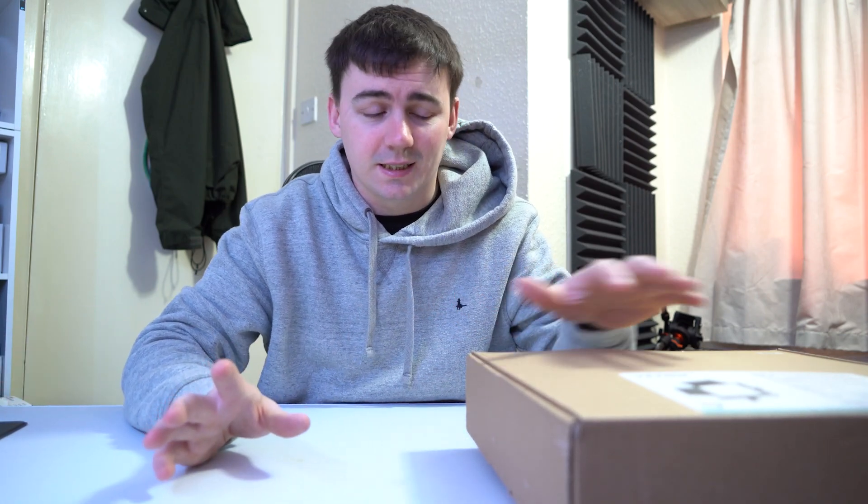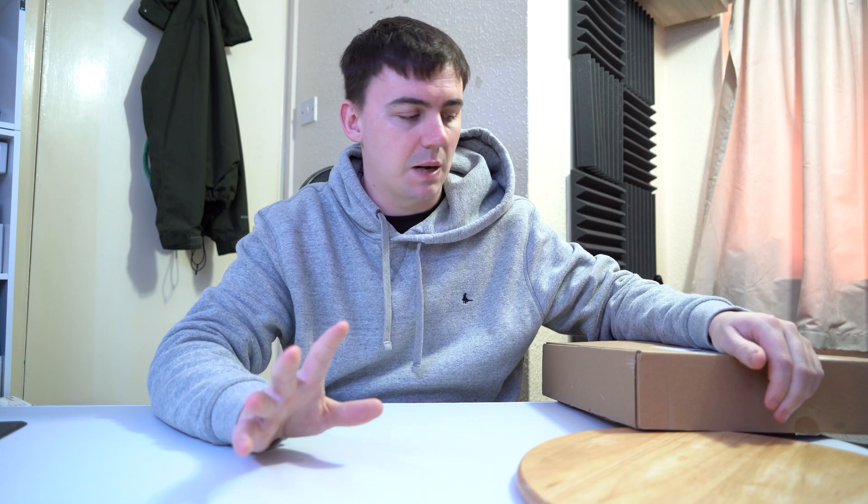Today we're gonna be looking at some RGB lighting. I received this a very long time ago before everything happened. So we're gonna take a look at it. This is from a company called Viltrox and this is the WP35.